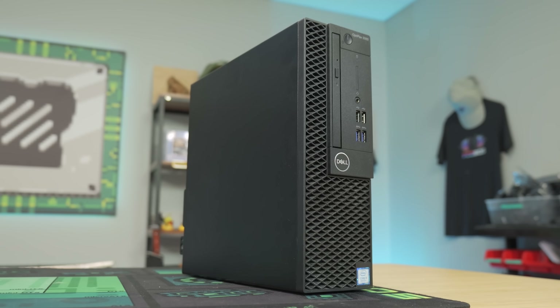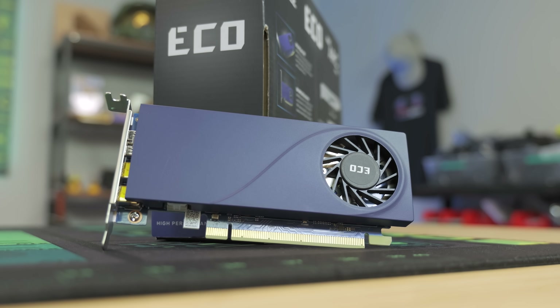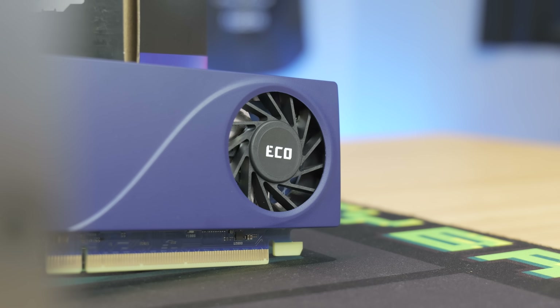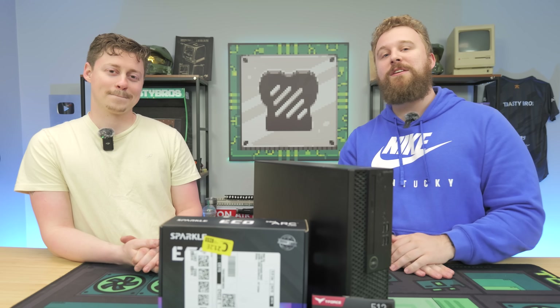We're going to show you how to make any office PC into a gaming PC, and we're going to do so with the Intel Arc A310, which is a budget single-slot graphics card that we're very excited about. Today we're going to put together a gaming PC to show you how awesome it is for the price.